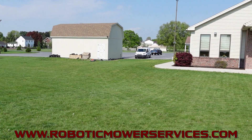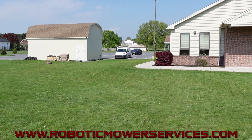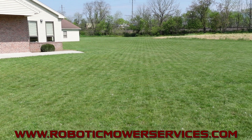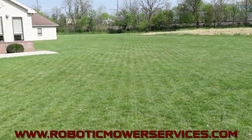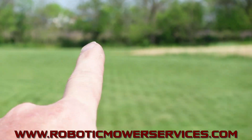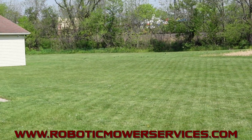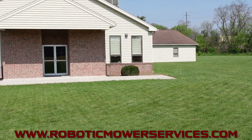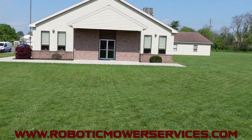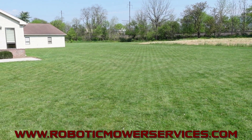What's really impressive with these now is with the improvement to the reference stations, this mower is also mowing all around the backside of this church. You can see the stripes here and they go all the way out there to that tree line at the bottom of the railroad tracks. That's how far that mower is reaching, and that signal from the reference station is working all the way through the walls of this church to where this mower can mow all of that. You can see the awesome stripes it's putting down.